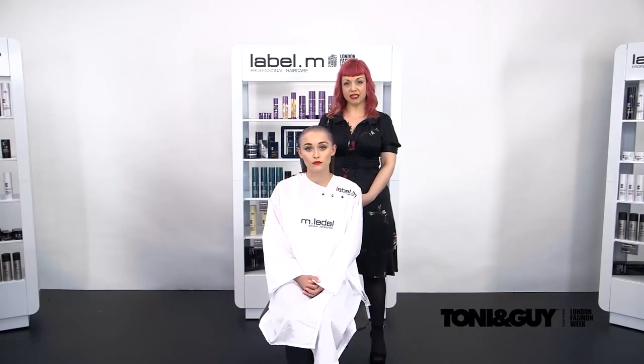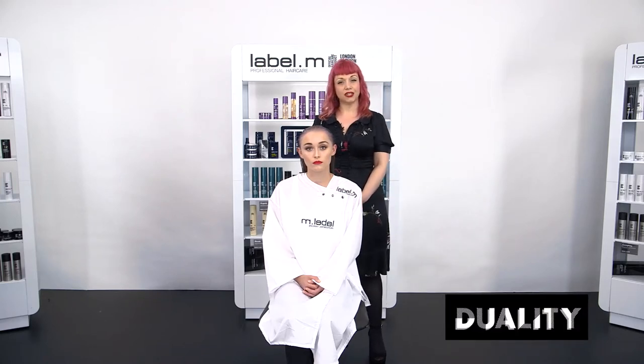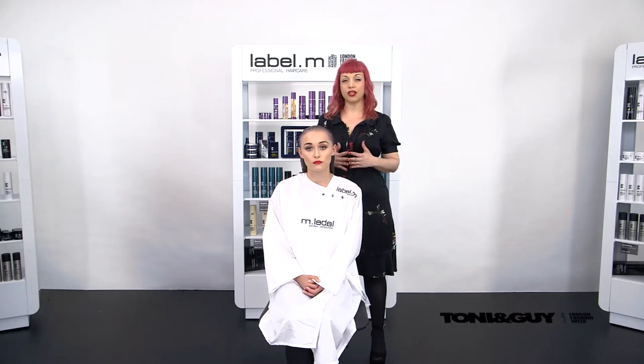Hi, I'm Effie Davies, International Artistic Director for Toni and Guy and Label M International, and this is the Duality Collection, our new collection for Toni and Guy. This is the Wick, and it takes direct inspiration from London Fashion Week.